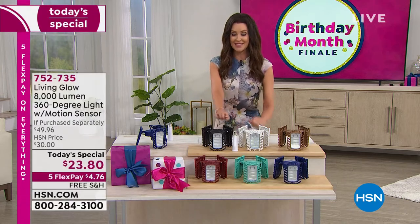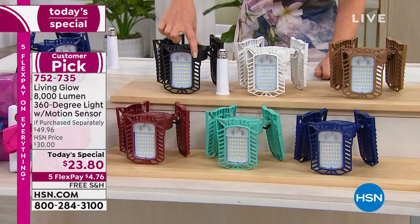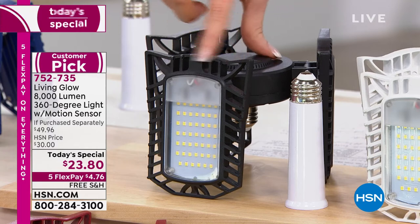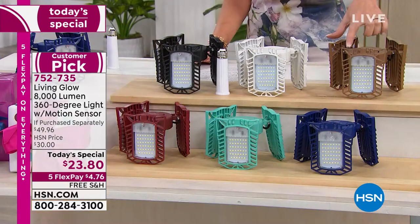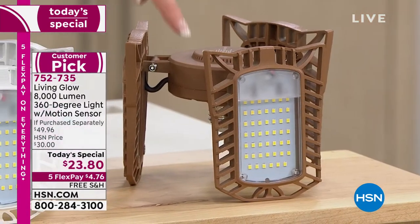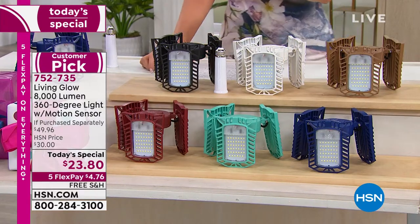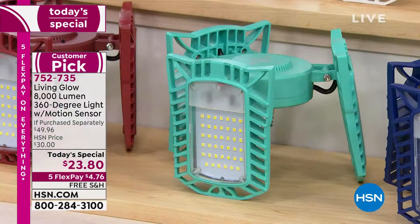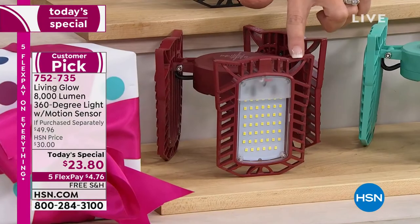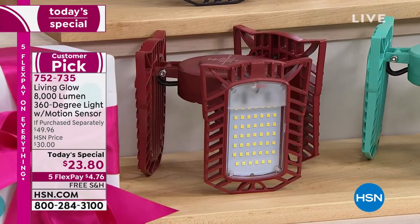We also have it in black and bronze — the light is all the same bright white 8,000 lumens, you just choose the color of the housing. The bronze almost looks like an antiqued bronze. Then there's the very limited 600 remaining in the blue, and there's aqua — really cute in a bathroom and a kitchen. And then we have it in what's called red — it's kind of a russet, like a really deep redwood. $4.76 just for today.